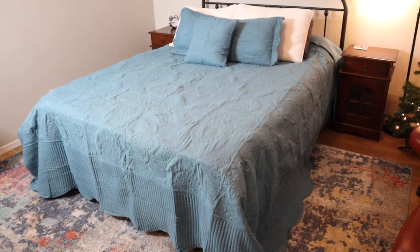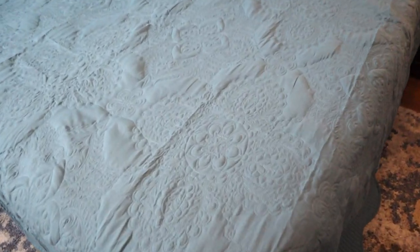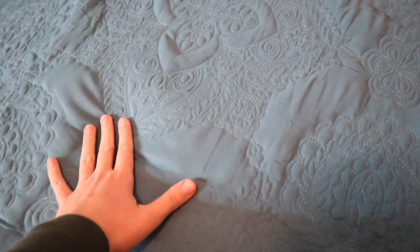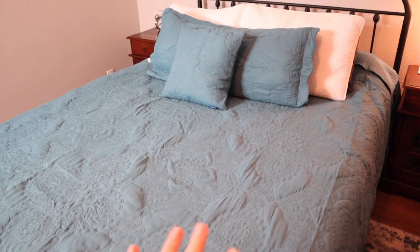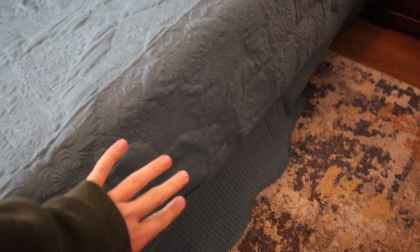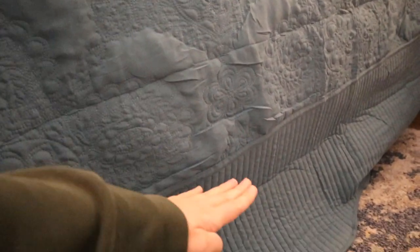I got this king oversized quilt onto the queen bed here, and you can see this is such a pretty rich color. You can see some of these pretty designs now that it's laid out — there are a lot of floral designs and leaves. You can mix and match different colors and textures with it and it's not going to be a stark contrast. It is definitely oversized; it does come onto the floor a little bit here, which I don't mind.